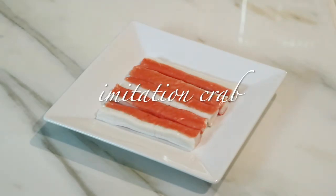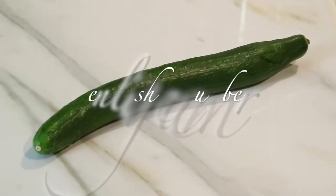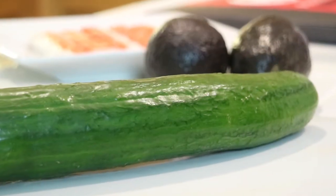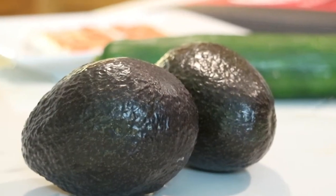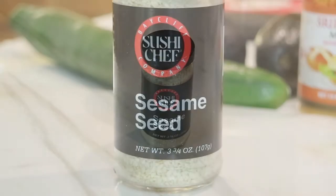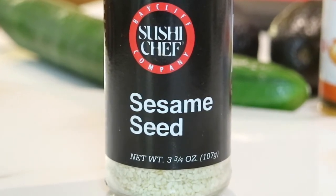There are so many variations of sushi or California rolls as far as what to put in them, but I'm going to keep mine really simple. First I'm going to add some imitation crab. I'm also going to use an English cucumber — I love these cucumbers, the skin is so thin you don't even have to peel it. I'm also going to use a couple of avocados, which is typically found in most California rolls. And I'm also going to use some sesame seeds — I'm going to toast these and sprinkle them on the outside of the California rolls later.